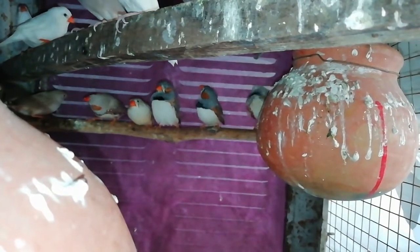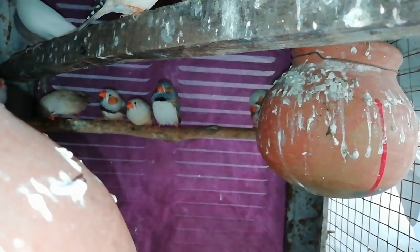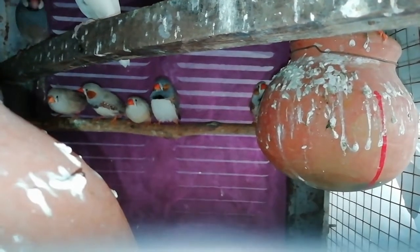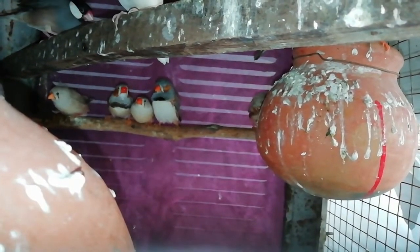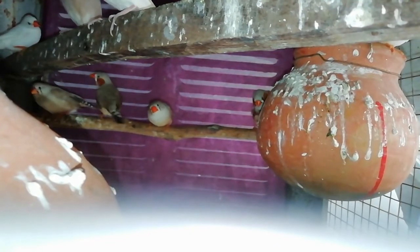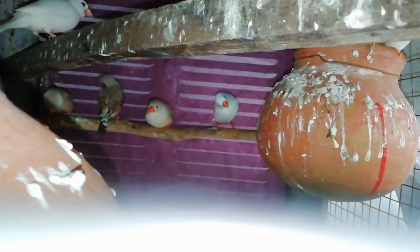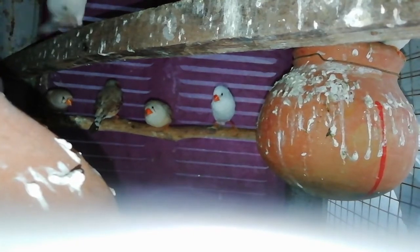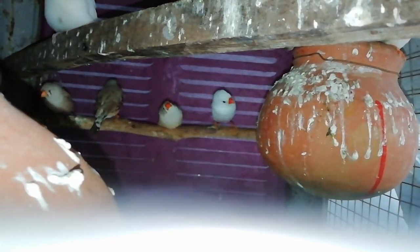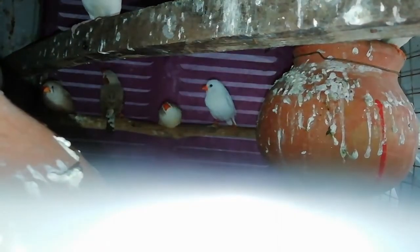Friends, in the last video, I told you that the finches and Java were given. The finches and Java pair were added to the finches. So after that, I took a black Java and a single male.